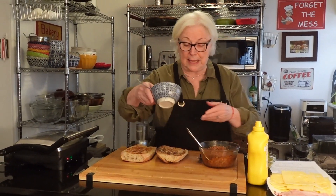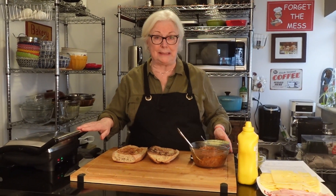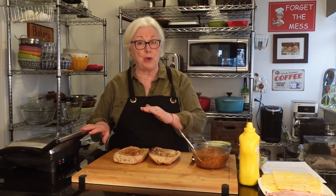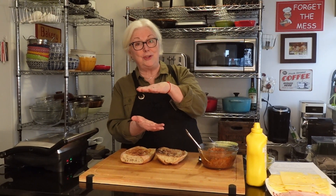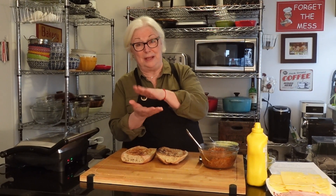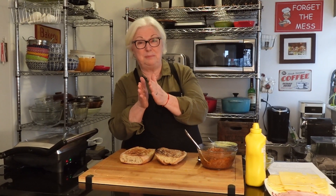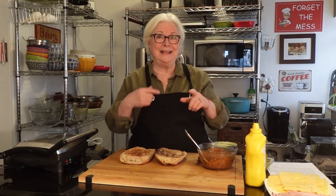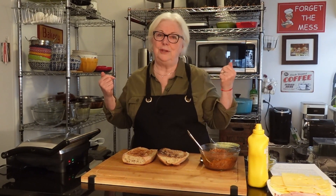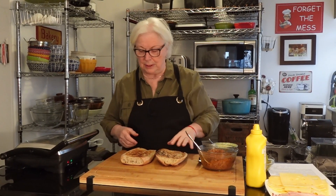First of all, I have a panini press here. You can also do this on the stove in a cast iron skillet with another cast iron skillet on top to press it down, or you can use a brick wrapped in aluminum foil — anything to squish it down.